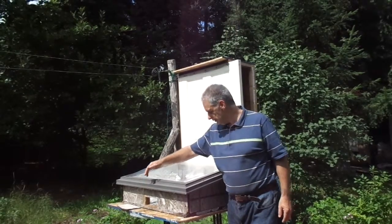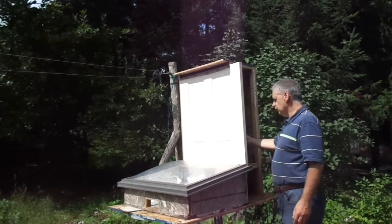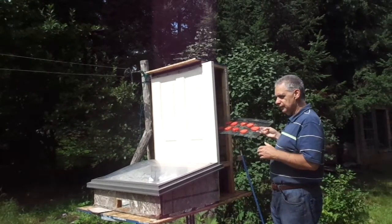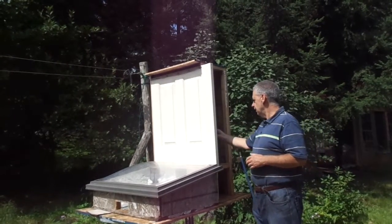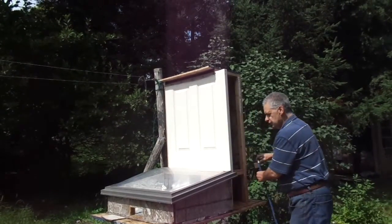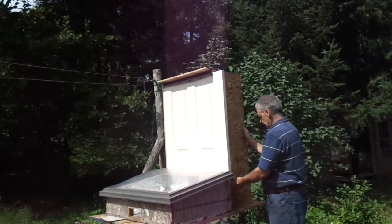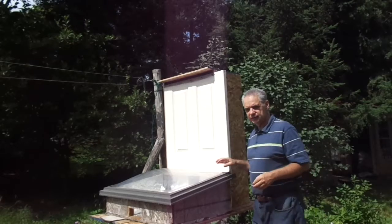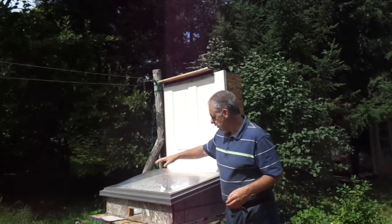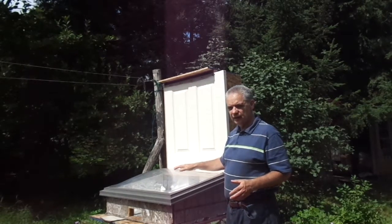The air comes in the front, gets heated up, and it goes through the top hole in the back, up through my dehydrator, through my tomatoes I have on a rack, and then out through the top. Once I place the door on the dehydrator, the unit is totally sealed and the air doesn't have anywhere to go but through here, heat up, and then out through the top. This is a very simple concept.